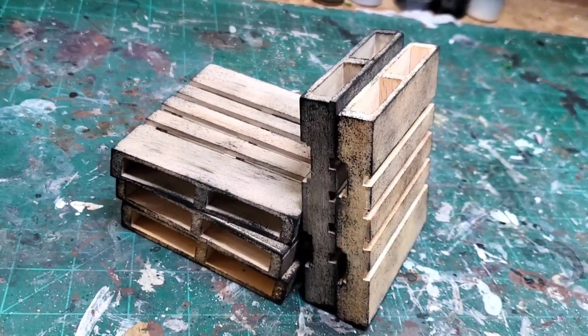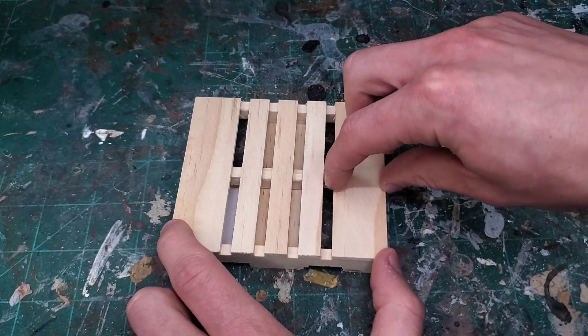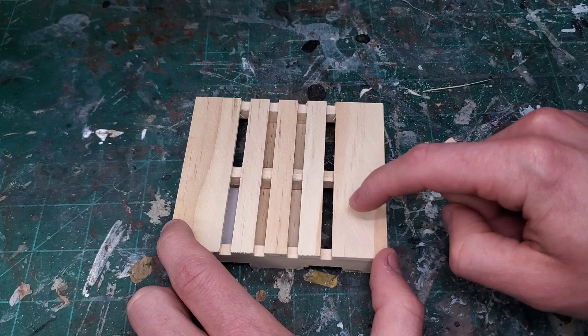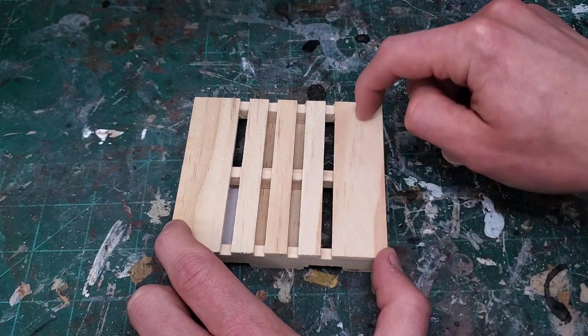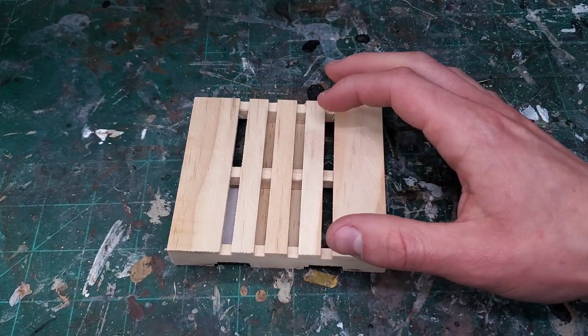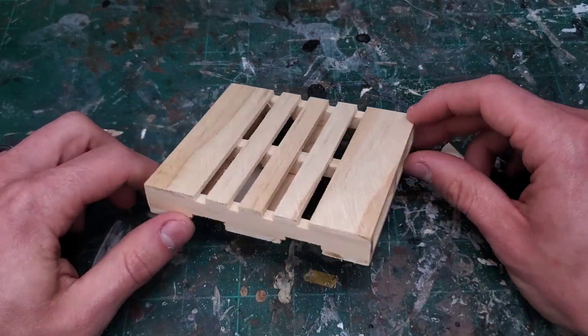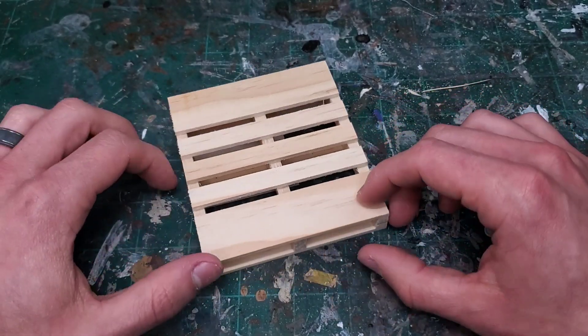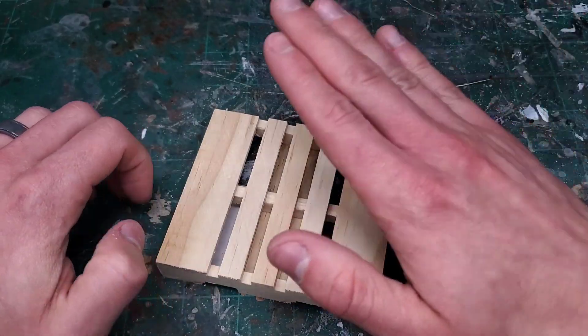My least favorite thing about these palettes is that these two end pieces are unnecessarily wide — I'd rather them be the same width all the way across. I don't like that and I think it takes away a little bit from the overall look, but I feel like that's only really a problem if you're looking at it from the top down.